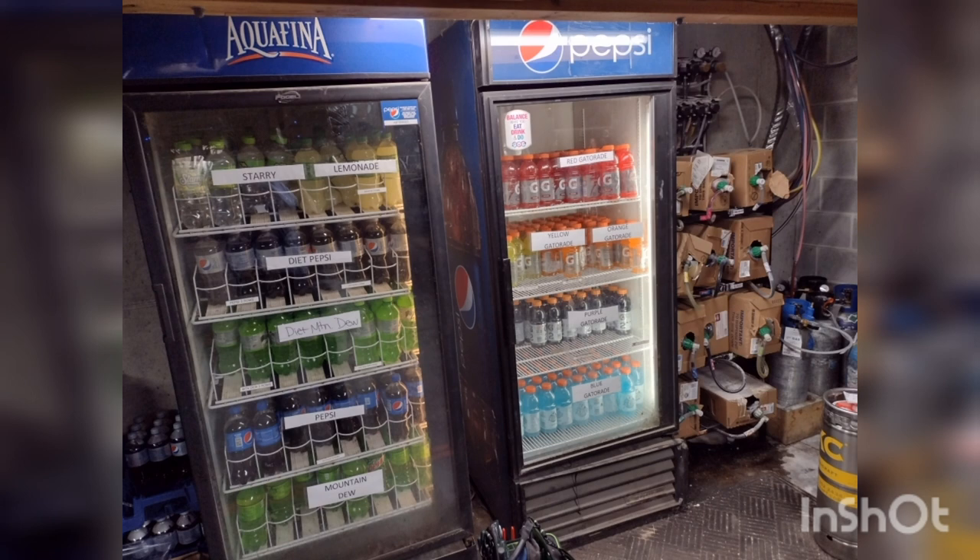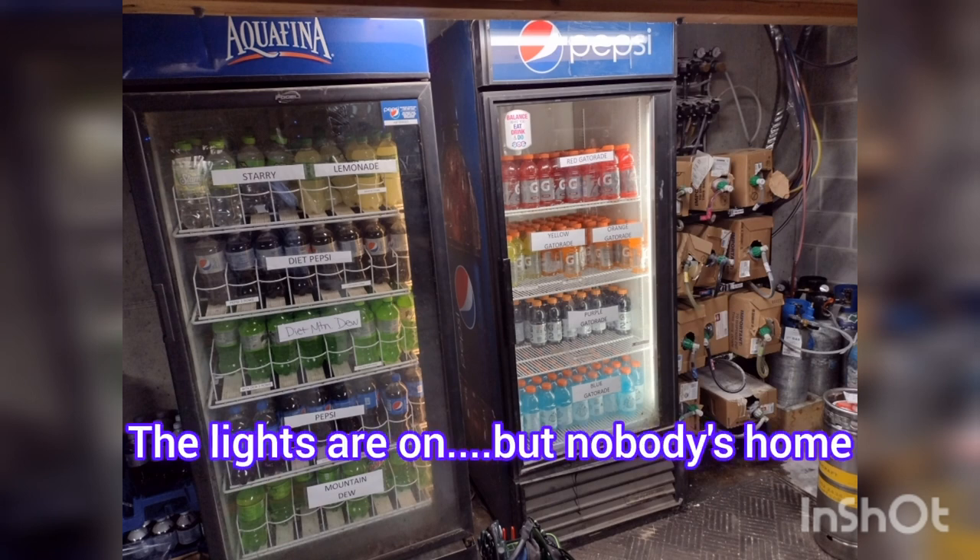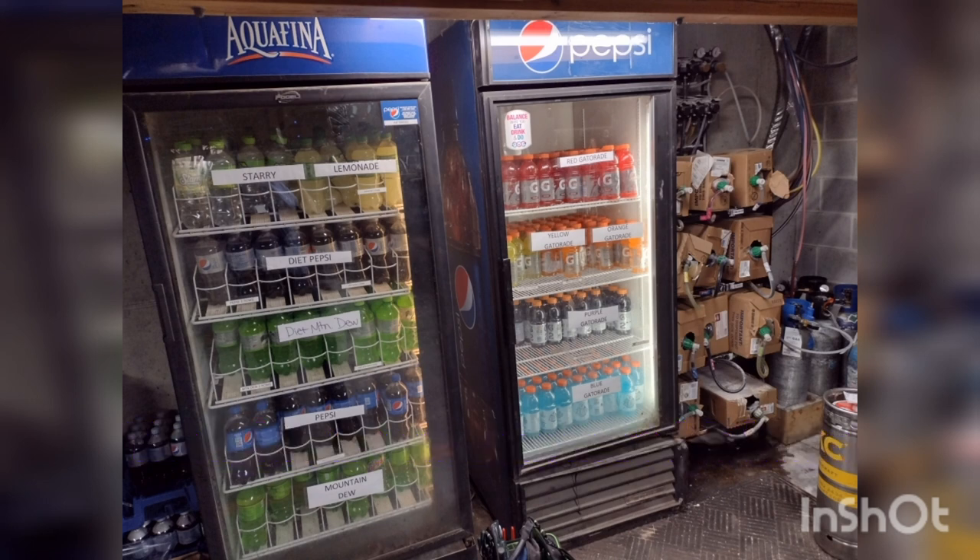First thing we notice when we get in is the lights are on and the fan is operational — you can hear the fan. I'll explain what's going on as we progress through this call.